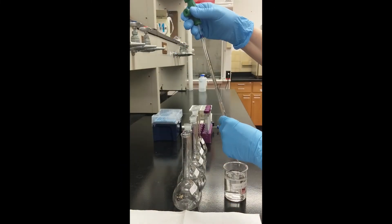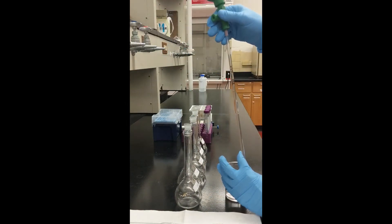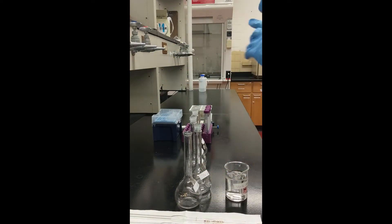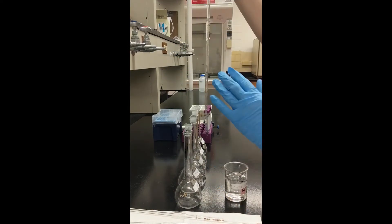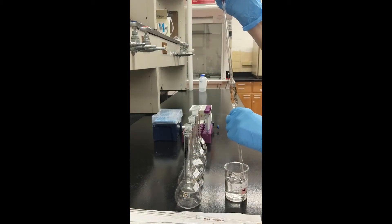Continue measuring out stock standard solution using various sizes of volumetric pipettes for all calibration standards. When finished, fill each volumetric flask with deionized water to the fill line, making sure that the meniscus is at the correct level of the flask's fill line.